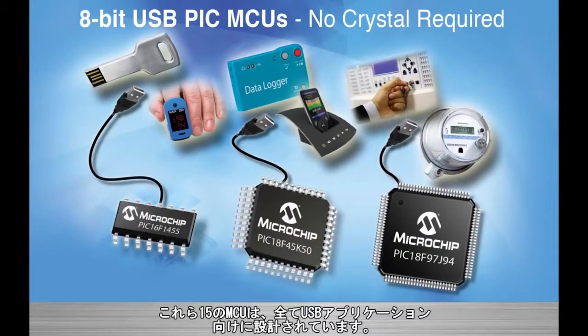Hello everyone. I'm here to tell you about three 8-bit microcontroller families with 15 MCUs designed specifically for embedded USB applications.